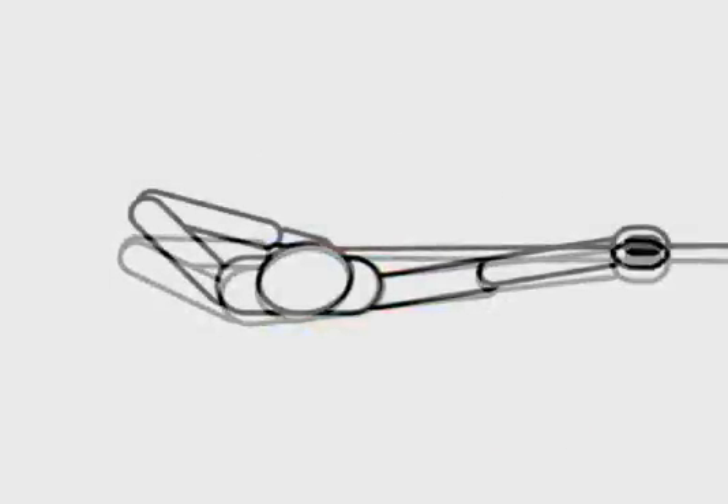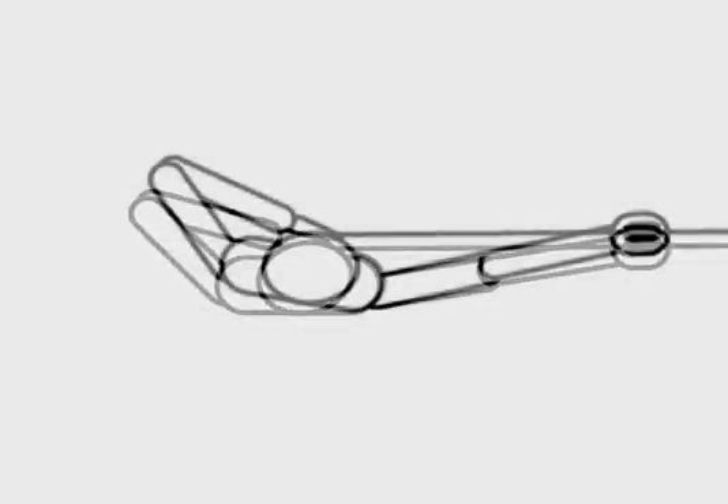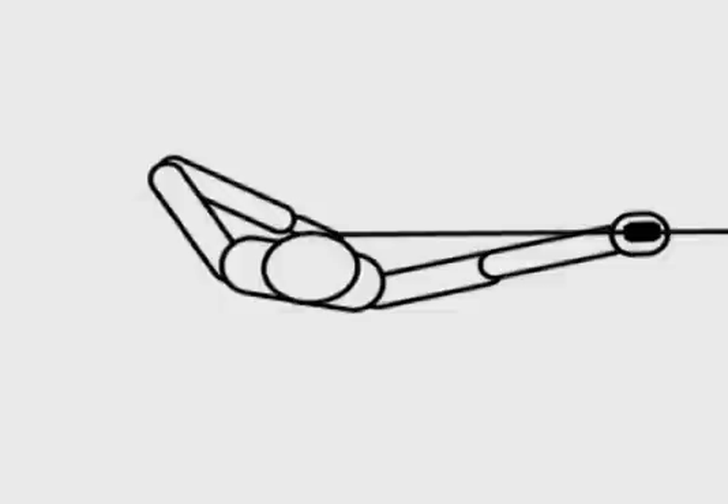There is much debate over the subject of archery form. And while many different forms can be made to work, there are certain principles which make certain forms better than others. Here we will study some of these principles and use them to develop a best form.